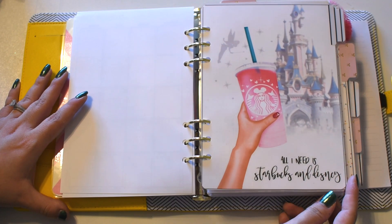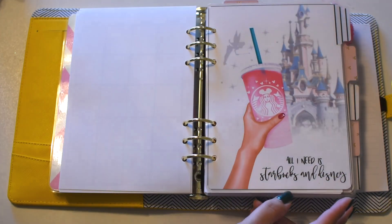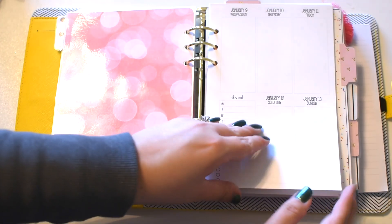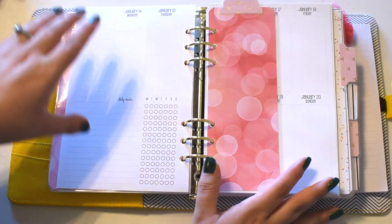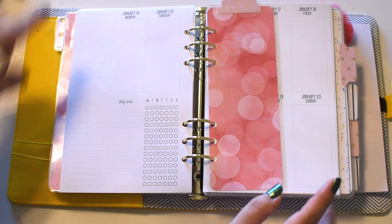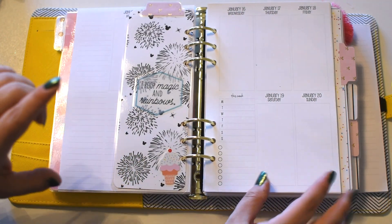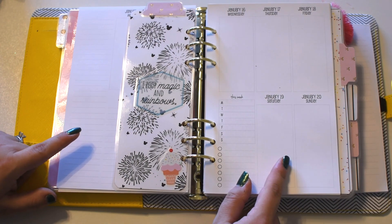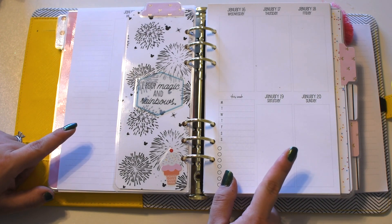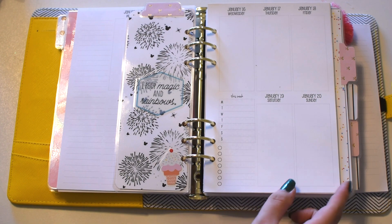This is my next insert and it says 'All I need is Starbucks and Disney' — very true and super cute. I hope she brings this collection back; it really is so adorable. And then here are my weekly inserts. I went with the habit tracker on the side, like normal vertical. This is mostly the same insert that I have currently. I did purchase the 2019 version of these inserts in personal size but they're lined, and at first I didn't realize it — I didn't think it would be a huge deal but I'm actually not a fan, so I think I'm going to go and buy the unlined version if she has it.